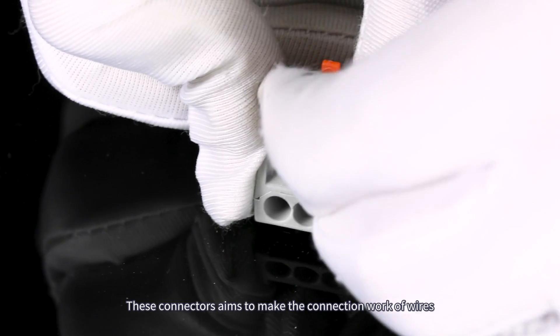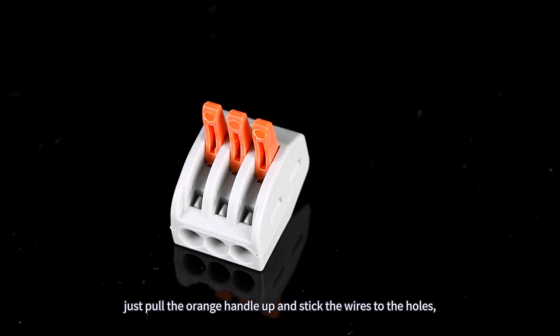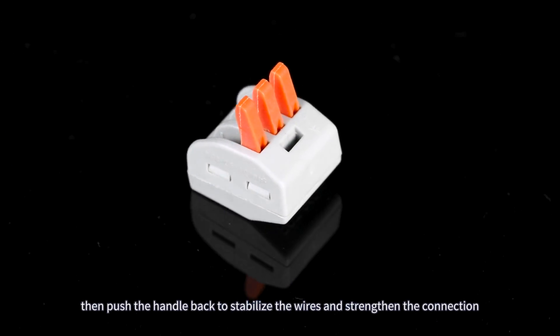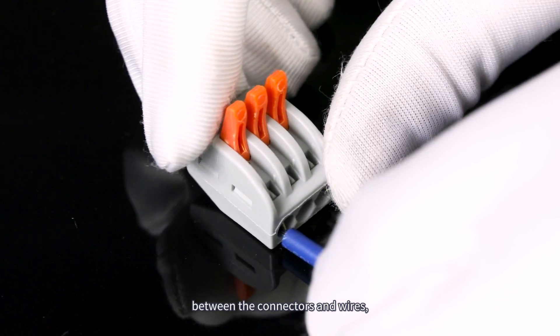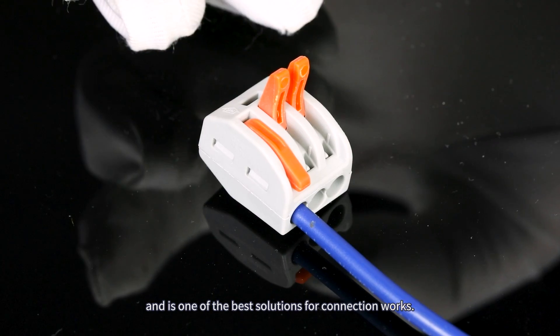These connectors aim to make wire connection work easier and quicker. Just pull the orange handle up and stick the wires into the holes, then push the handle back to stabilize the wires and strengthen the connection — easy and convenient to use, and one of the best solutions for connection work.